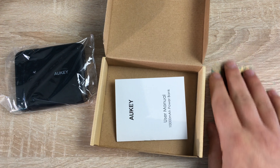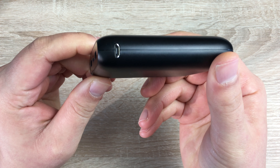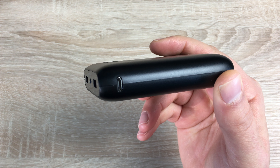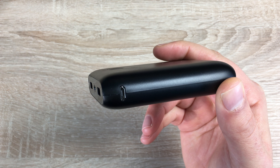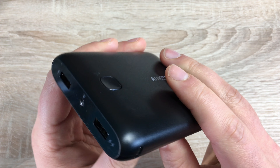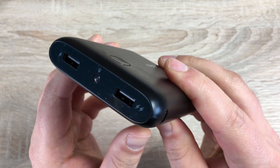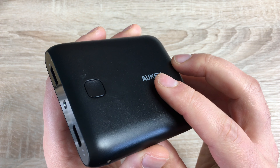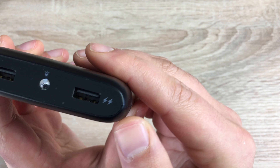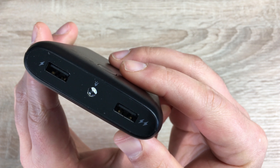Taking it out of its packaging here, you can see the Oki branding. Coming around to this side you'll see your micro USB port — that is your input port for charging up your battery, and it charges at 5 volts or 2.1 amps. Then coming around you have two USB outputs: output one is 5 volts at 1 amp, and output two — which has a double charge symbol — that's 5 volts at 2.1 amps.